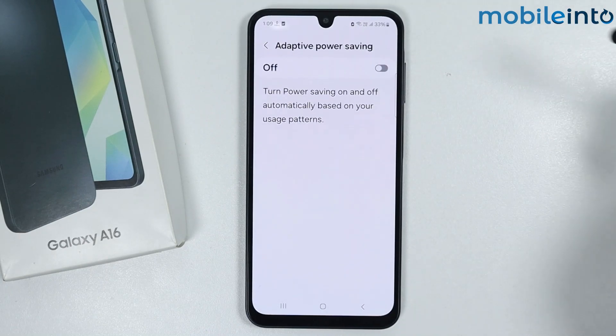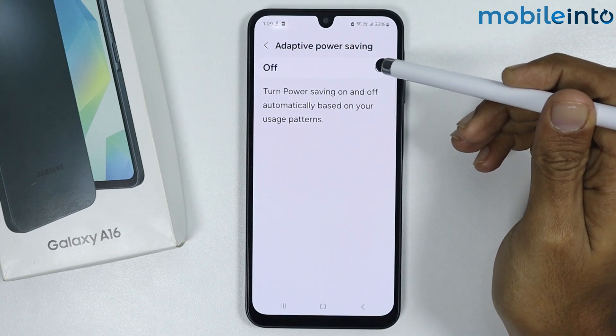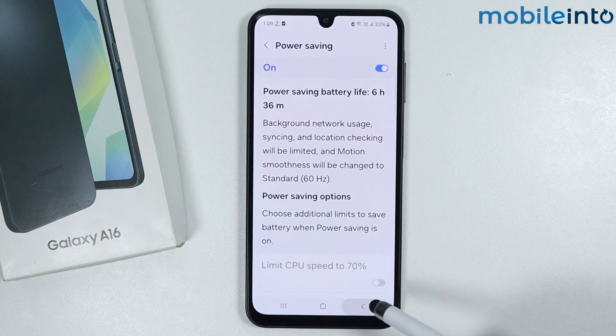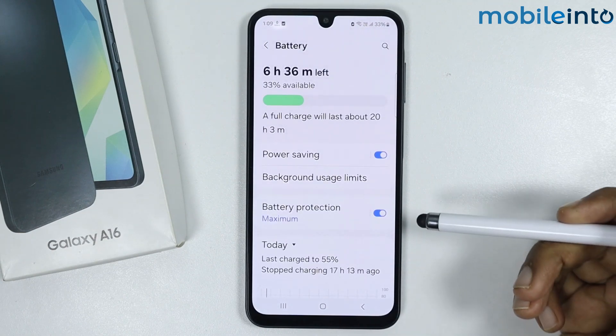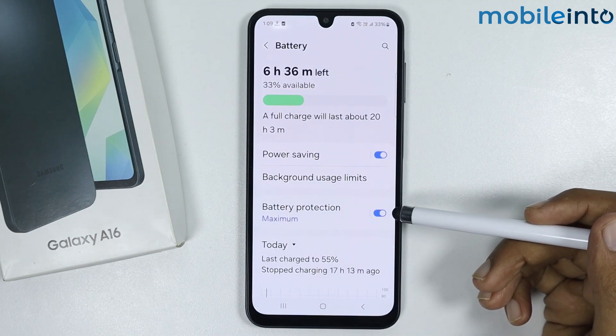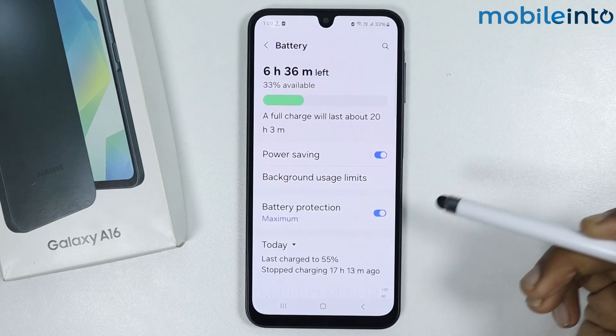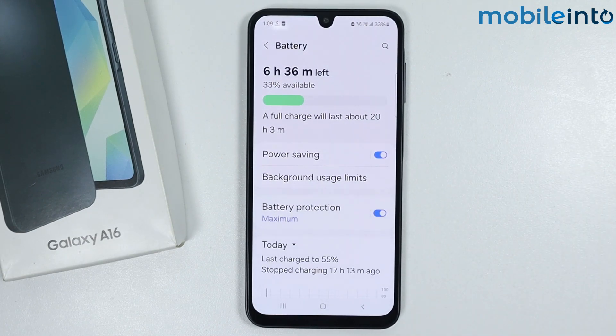Enable Adaptive Power Saving. Once you have done that, go back. From here, make sure you enable Battery Protection. And this is how you can enable battery saver in the Samsung Galaxy A16.